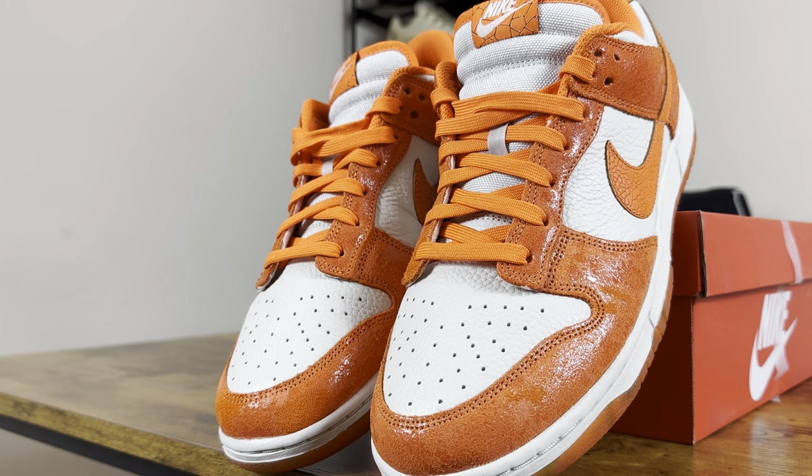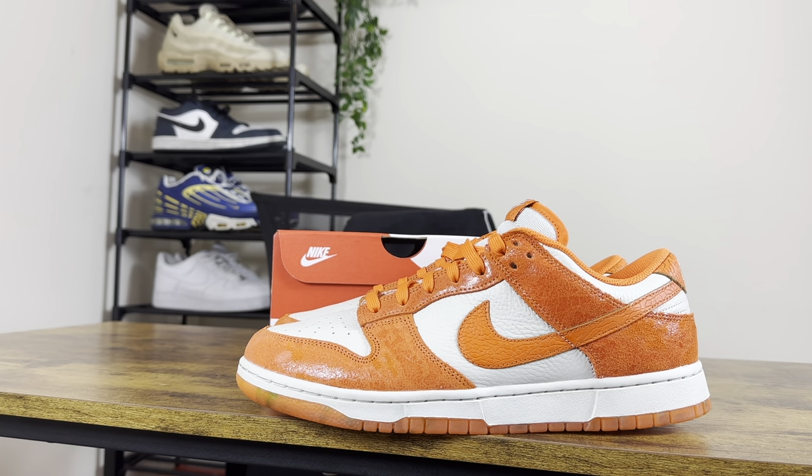Moving on to the bone aspects of this shoe, you can see that bone tumbled leather toe box, moving up to the canvas tongue and also the bone color, with that bone mid in that tumbled leather effect.